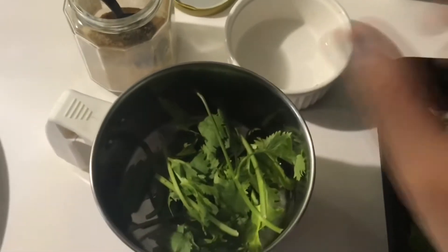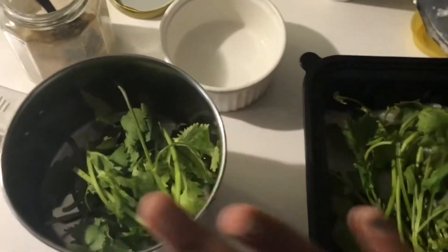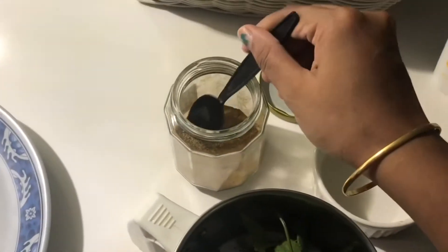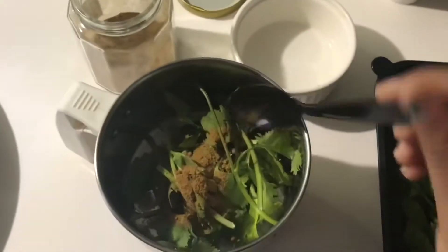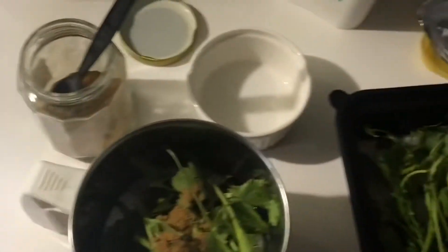I will add 10 leaves of mint, then add cumin powder — jeera powder — half a teaspoon, then add curd.